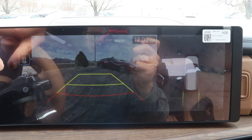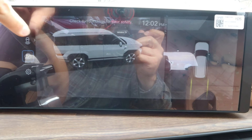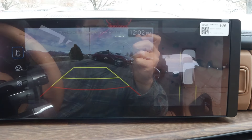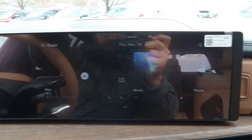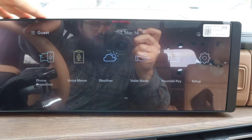With the Limited trim, this comes with a 360-degree camera system, and you can see this cool exterior overhead view with really good resolution. The guide lines turn with the steering wheel, so I'd say it's a really good camera system overall. The infotainment system is connected in one unit with the gauge cluster and has a quick response time.